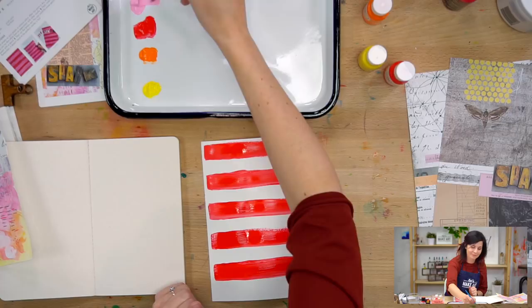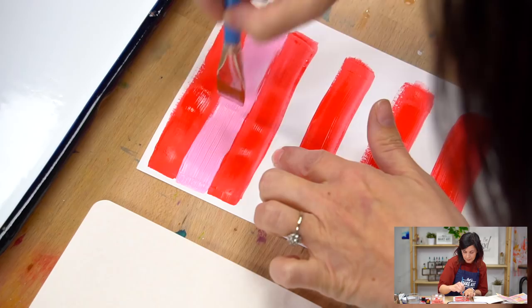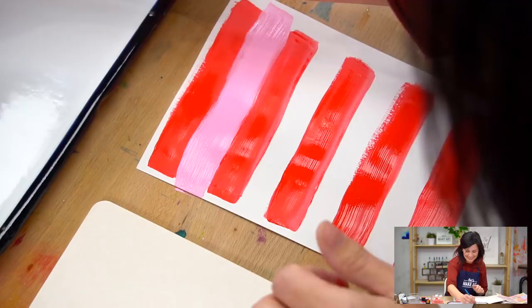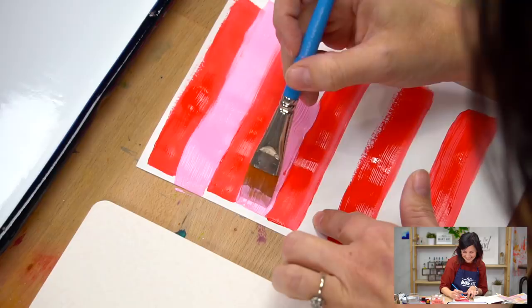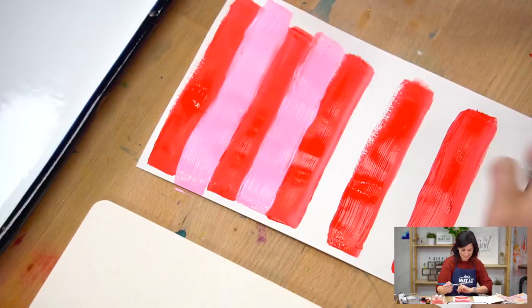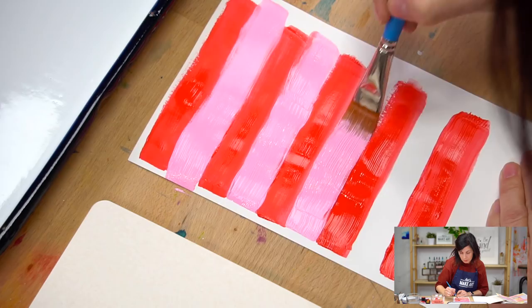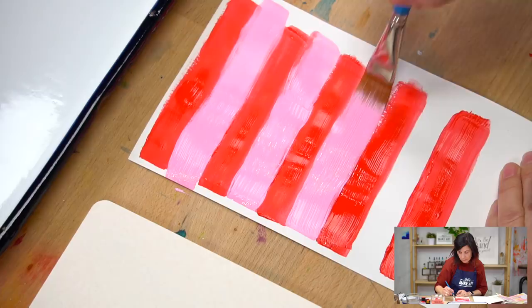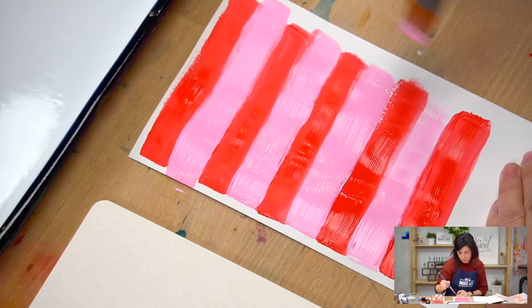You could wait for this to completely dry, or embrace that some of the pink and the red might mix up — and that's all right. You'll get used to how much paint you're going to need and how fast you work, and then you won't waste paint. But the only wasted paint is paint that's still in the tube — that's what I think.